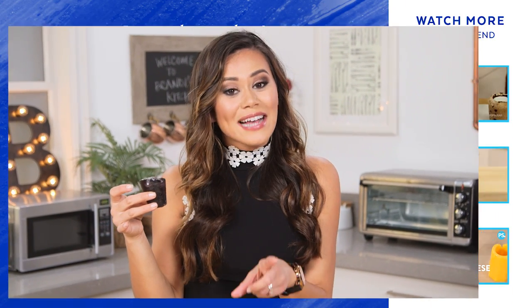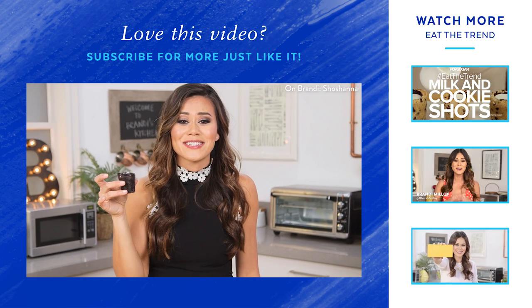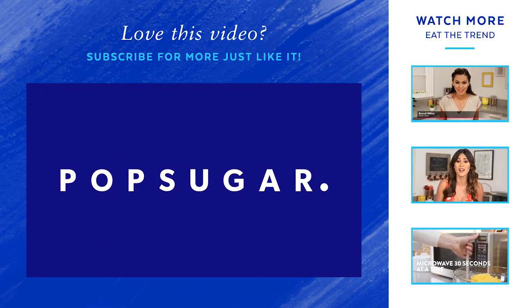I cannot wait to see your photos on Instagram — be sure to tag me at Brandi Malloy, use the hashtag eat the trend, and tag some of your friends below who might be interested in these. Thanks so much for watching, I'm Brandi and I'll see you next time, bye!